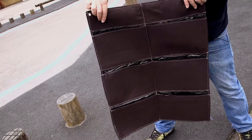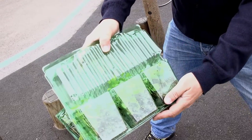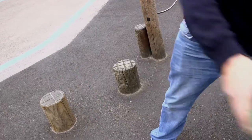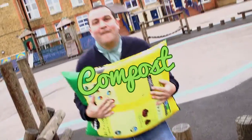The wall planter. Tomato. Mint. Radish. Rocket. Strawberry. Cherry. Chives. Watering can. And of course I'm not getting anywhere without the compost.